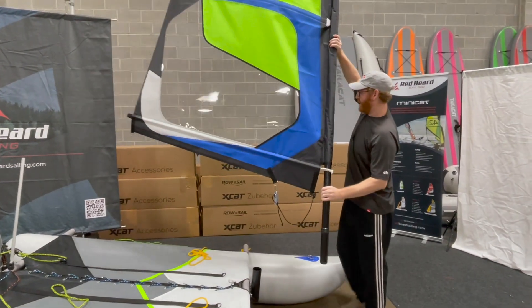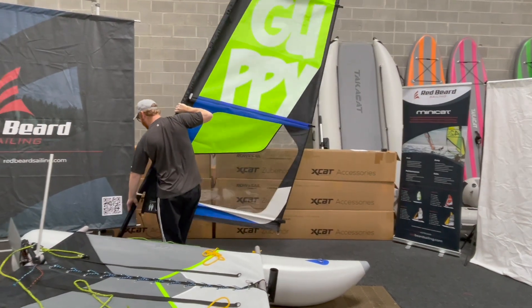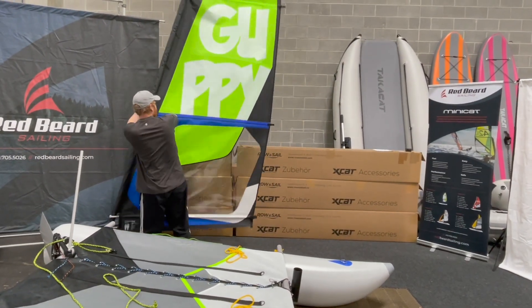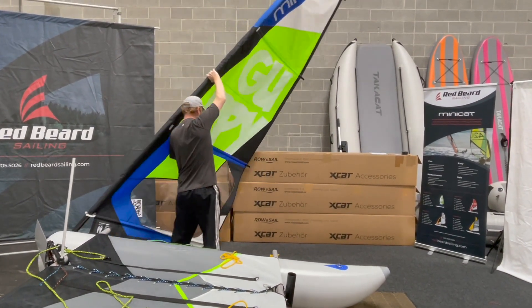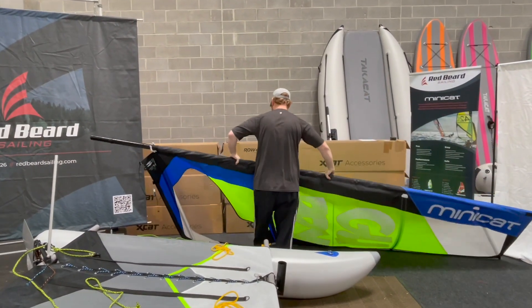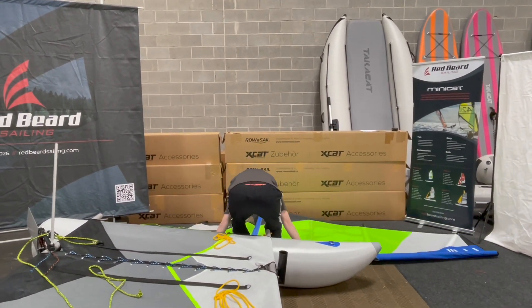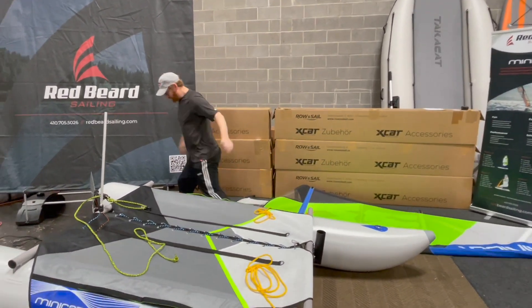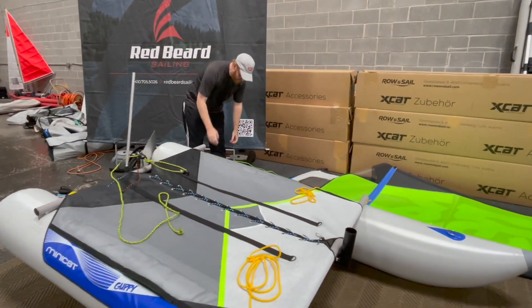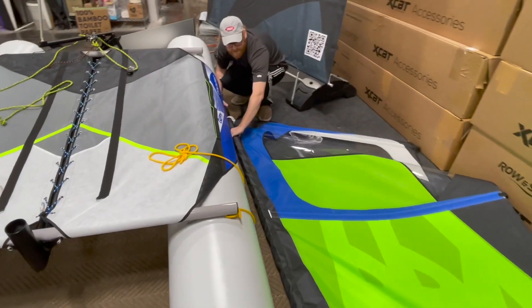We're just going to pick this up and find a nice flat spot to put it down. Now I'm just going to take the mast out — there's nothing special that you have to do, you just have to start sliding it back.